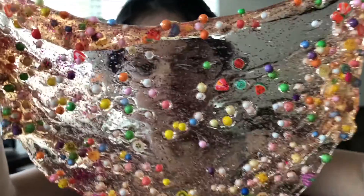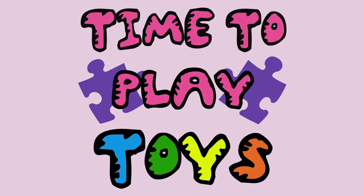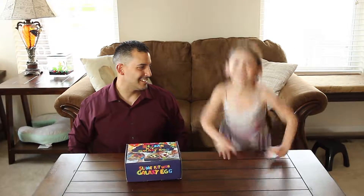Let's take a look at the slime. That looks really neat. Look at that! Welcome to... It's time to play toys!